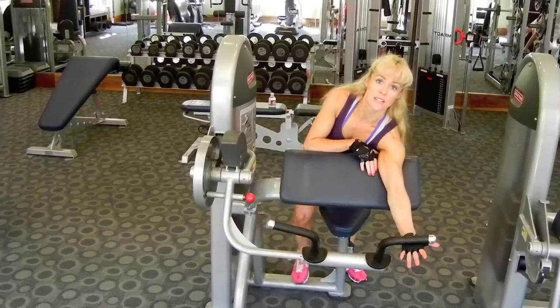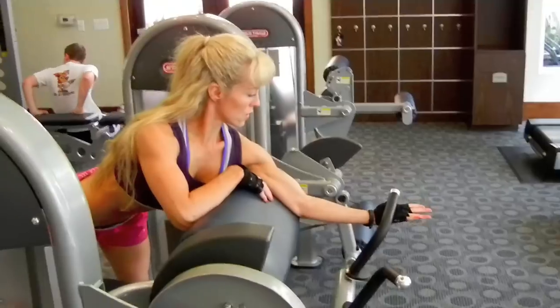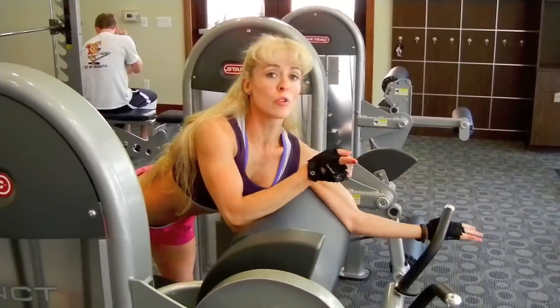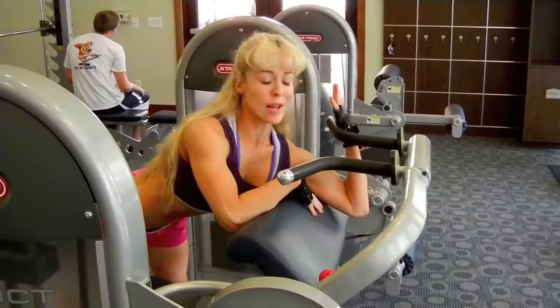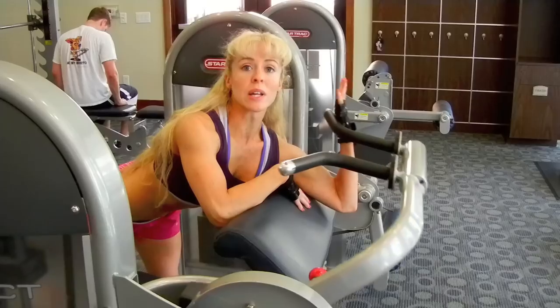If you want, you can also come around to see the side view. When you're doing the lateral movement one arm at a time, curling all the way up, you can start to see which arm has strength and weaknesses.